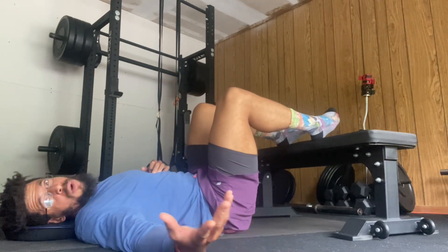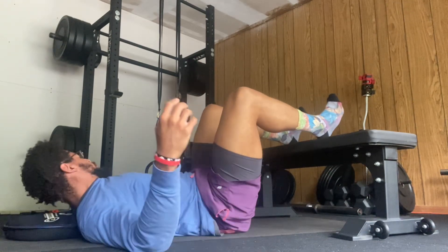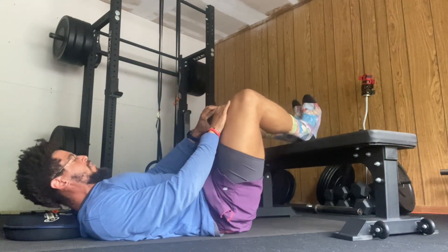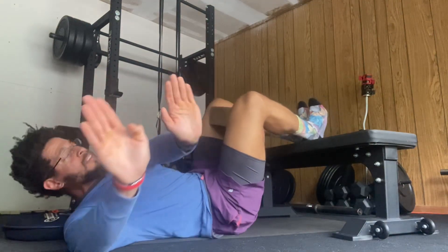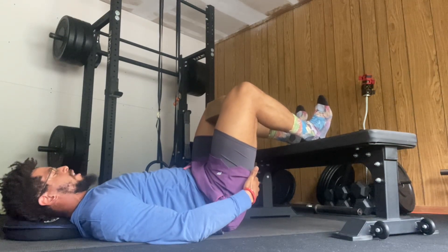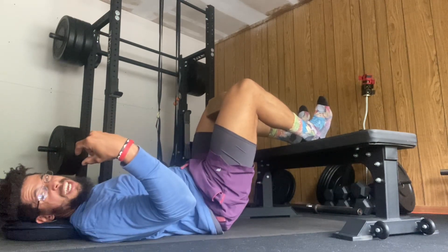So how do we work on hip external rotation in a way that will allow us to recruit our hamstrings? We're going to take a yoga block and place it in between the hips. You're going to put your feet close together, pointing outward just slightly. Then drive your heels into the ground and lift yourself just a smidgen off the ground — we're talking like an inch at best.